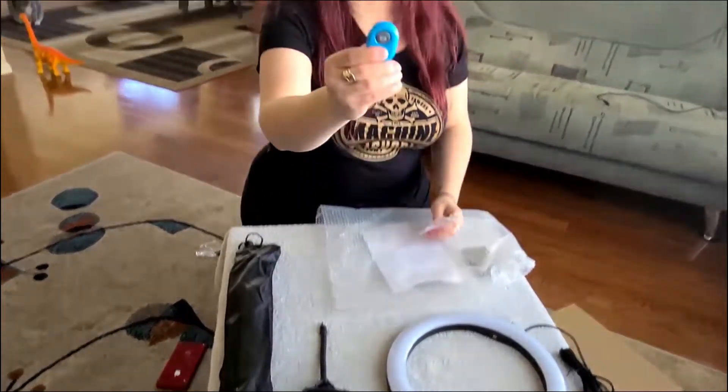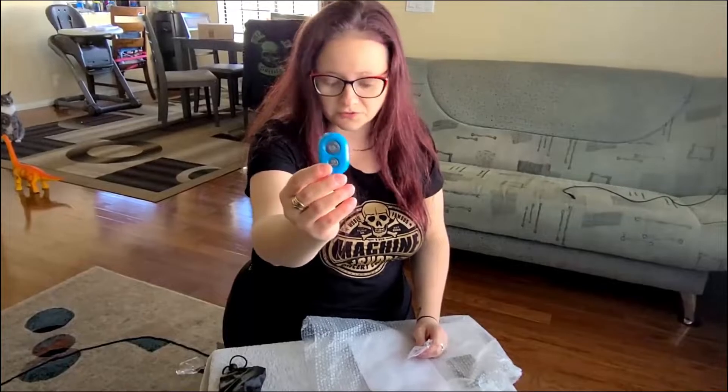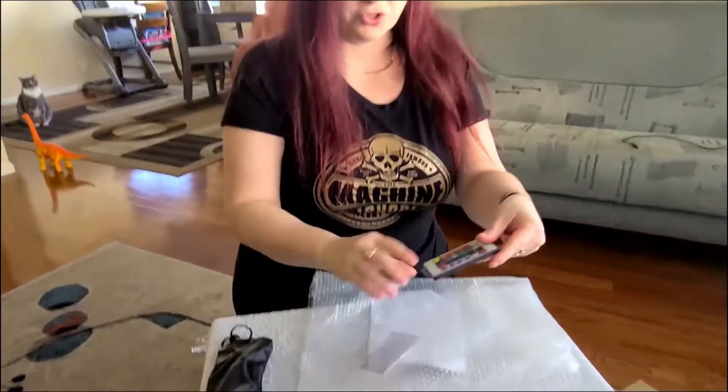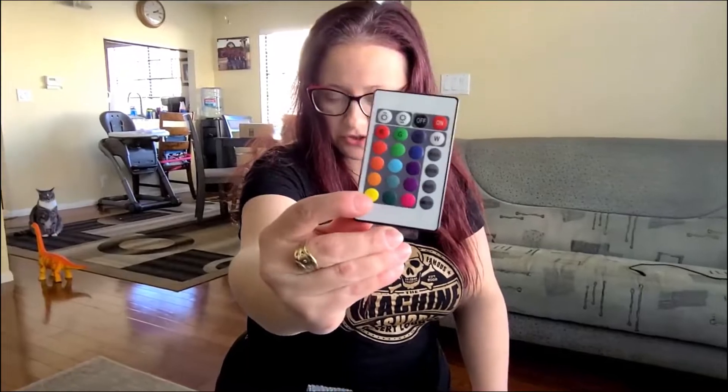This is the Bluetooth phone remote, so you can take pictures remotely or start and stop videos remotely. This is the remote control to control the lights and the color of the lights, which we will test out shortly as well.